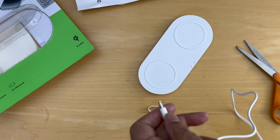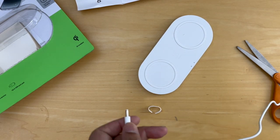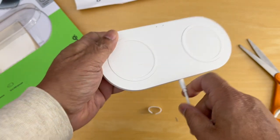There we are. Take the other end and we'll go ahead and find the slot to plug it into the pad. There you have it.